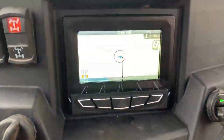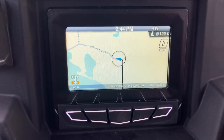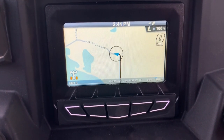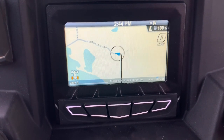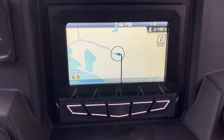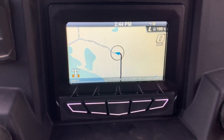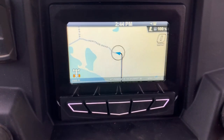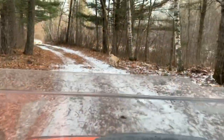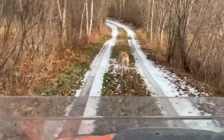Here we are at the gateway of Paul Bunyan forest. Much like a fish finder, this is how the Polaris interactive digital display tracks where you've been - it leaves a line right behind you, just like a fish finder. You can record those tracks to create your own more detailed map. This is exactly what I was looking for in this machine.